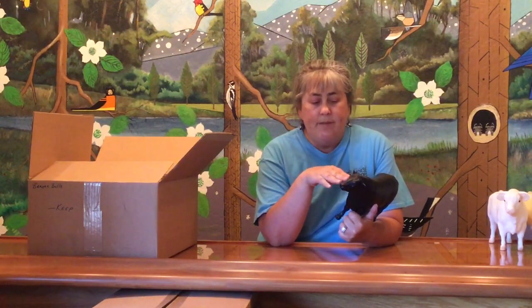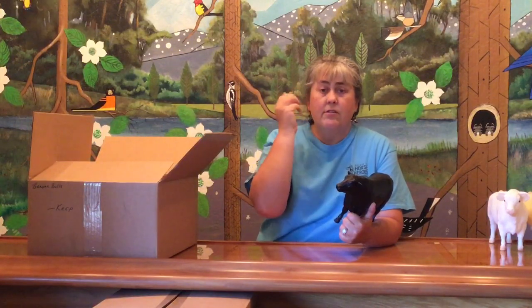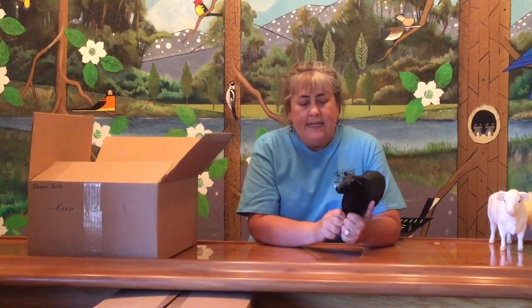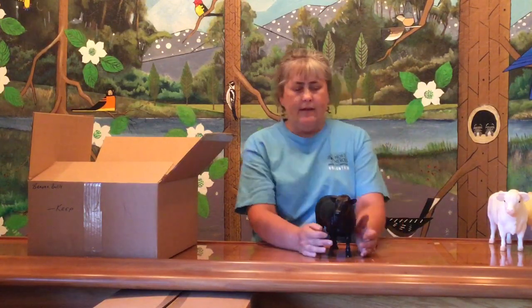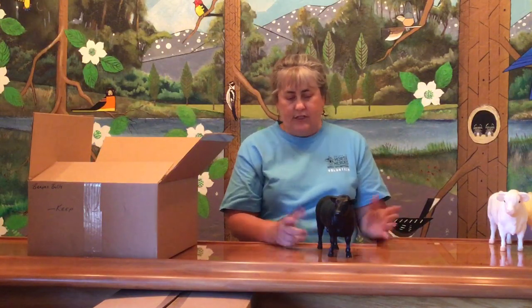I've talked about bye eyes before. What happened is that for a very short period of time — maybe six months to a year — Breyer decided to add a little extra detail to their models. They had the painters take and put a little bit of brown around the outside so you could sort of define the iris area of the animal. So he is one of those bye-eyed pieces. We've seen a few in previous boxes. Even though he was made for a very long time, because he has bye eyes his window of production is narrowed down to that six-month period.